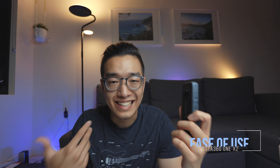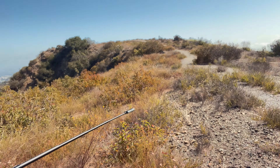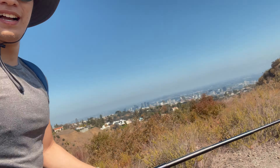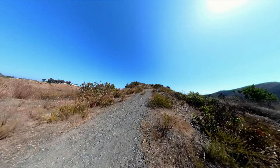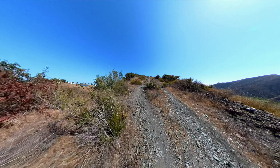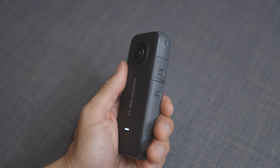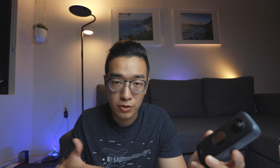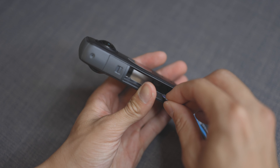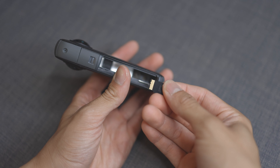Moving on to the fun and ease of use. The software is half of what you're buying into, and the product itself is also very easy to use. There are only two buttons on the whole camera, plus two sliders to charge the device and swap out the battery. Inside the battery housing is the micro SD port — all tucked away under a nice waterproof housing.